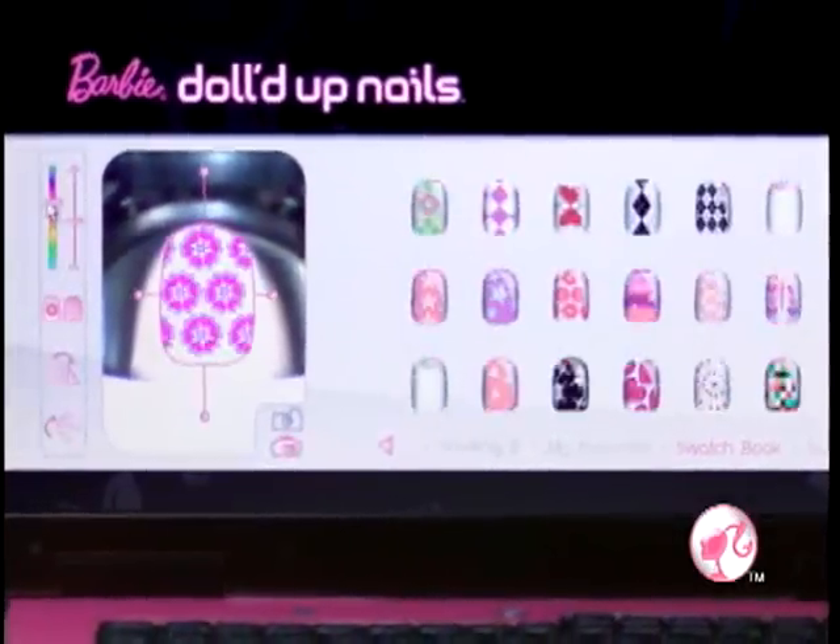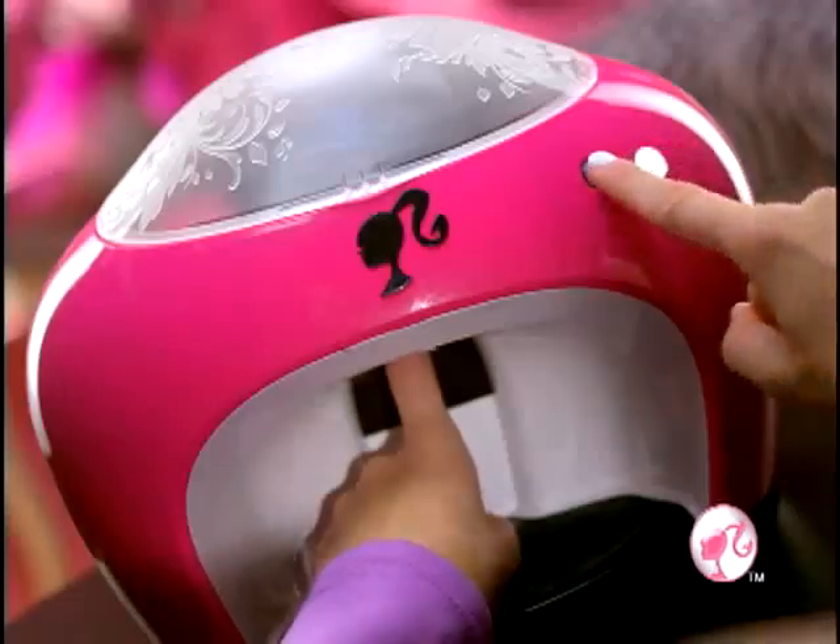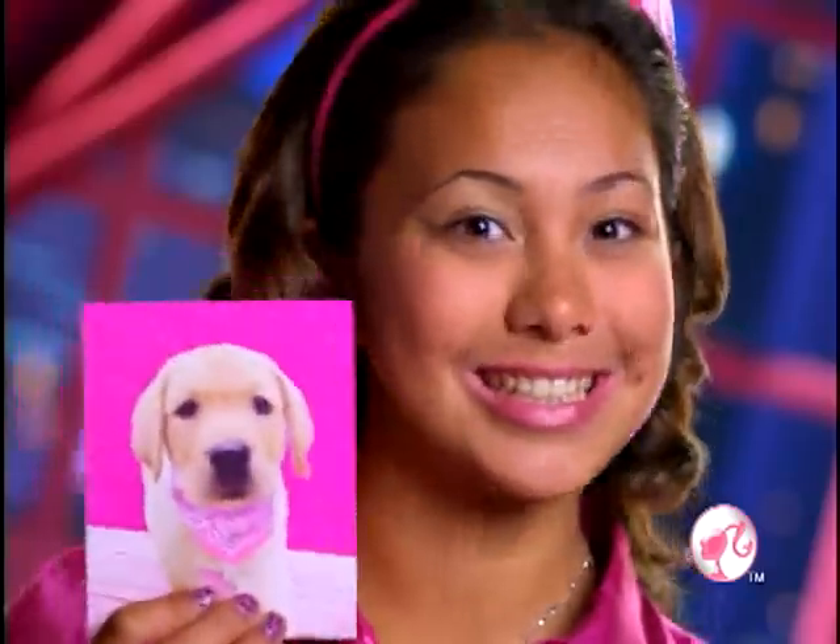A thousand plus designs, you can customize! Print it, top coat, all dolled up! Upload your favorite photos to personalize — it prints on your nails!